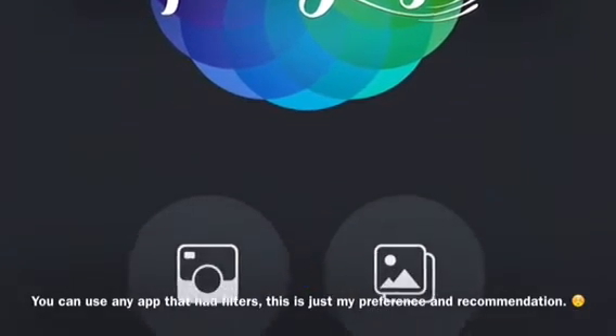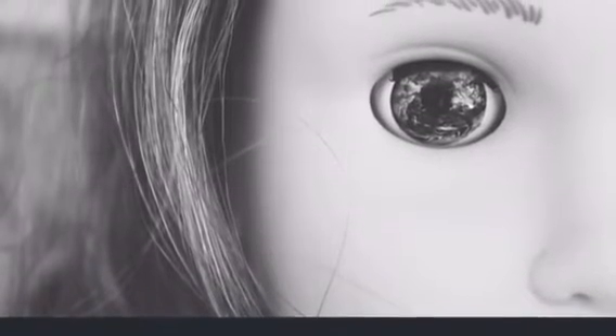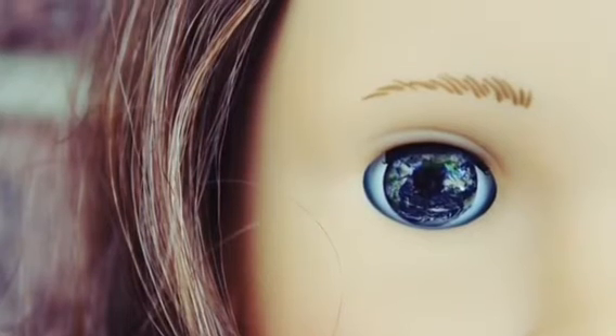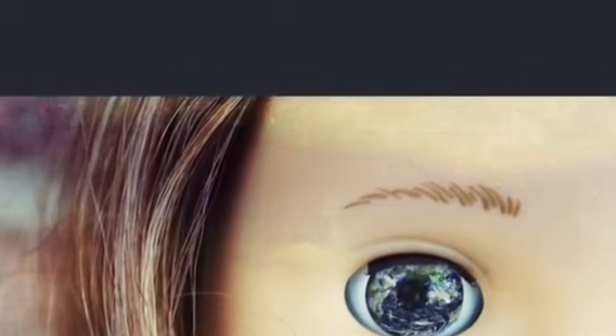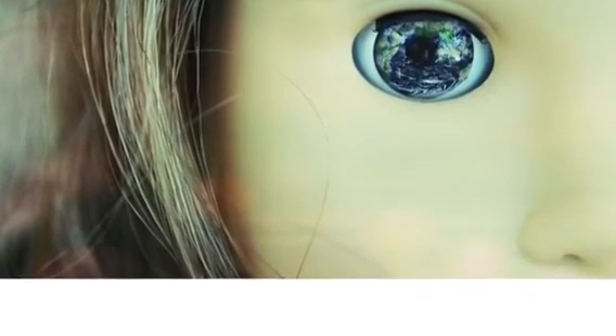Open it up in Afterlight and it'll look like this. Then you get to have fun — play around with filters, light leaks, borders, things like that. I did this filter right here, thought it looked nice, and put one of the dust effects on there. I also put a white border around the edges so the entire photo fits into Instagram, but you don't have to do that.